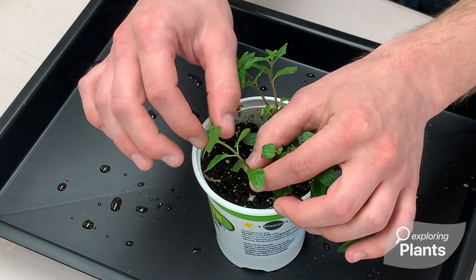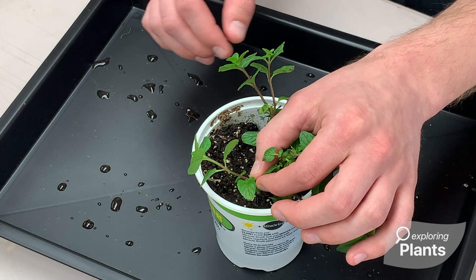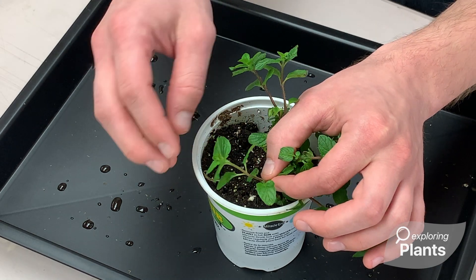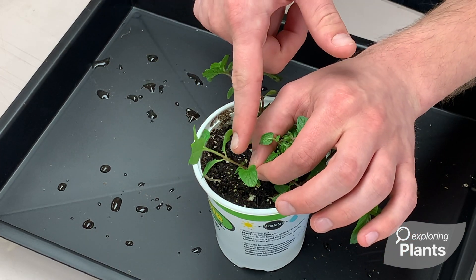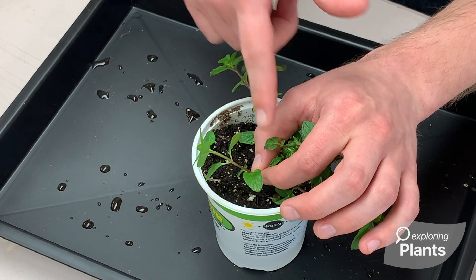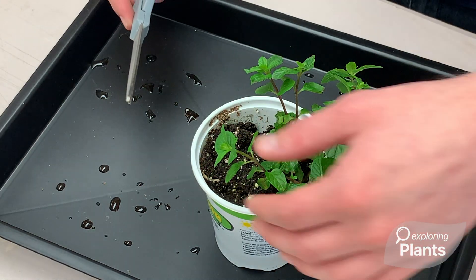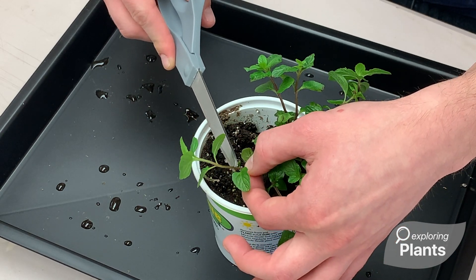Now that I know that, I'm going to look where my next node starts. We want to take our cutting in between our second node and our third node. So again, the apical meristem is the first node, and going down we have our second node with these two leaves, and our third node has two more leaves. So I'm going to carefully use my scissors and cut right above that third node.